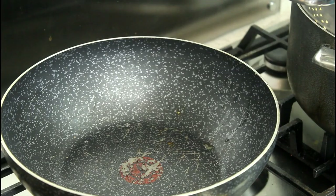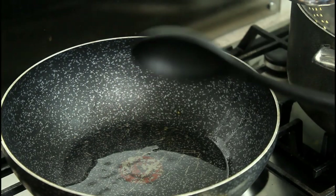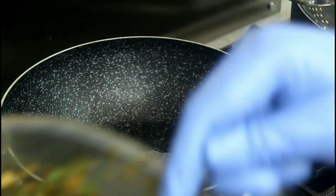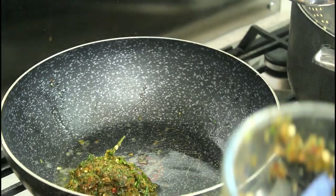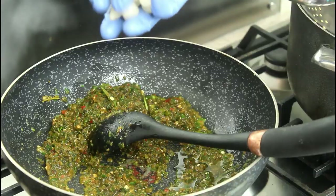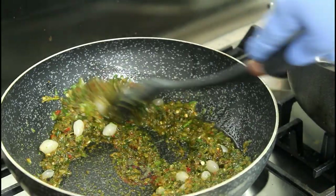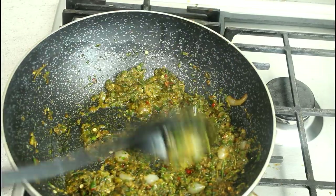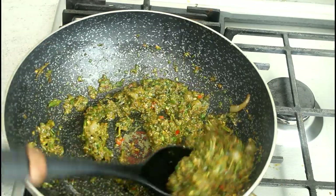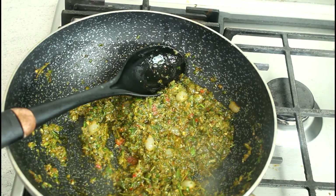We are going to move on to the sauce — the gravy we are going to pour on top of the lamb. A little bit of oil and that is the base seasoning we used earlier on. I'm going to add some pickled onions here — you can use red onions if you don't like pickled. I like pickled onions so I am adding pickled onions. And this is the broth I showed you earlier on, so we are going to add it to it.